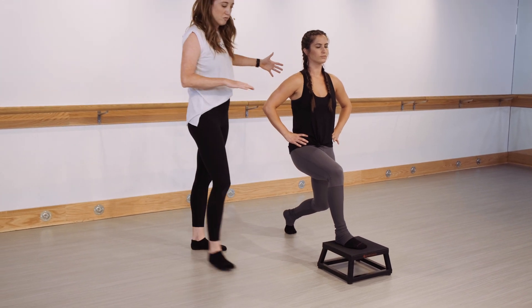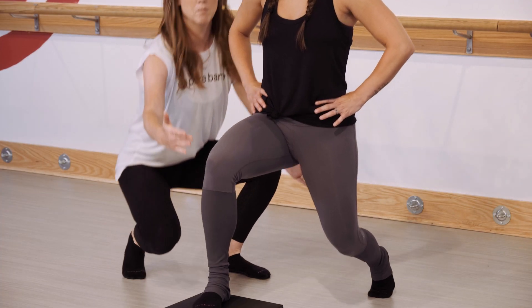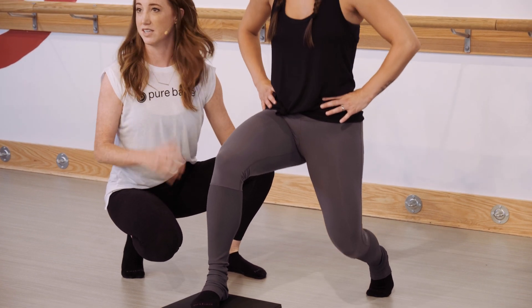As you start moving up and down in this position, avoid bending only the front knee. Instead, make sure you're bending from both knees. As you start to move with a bigger range of motion, try to work with a lot of control versus bouncing in this position.